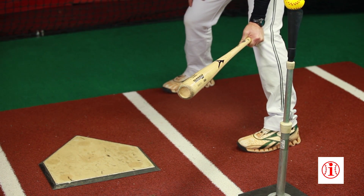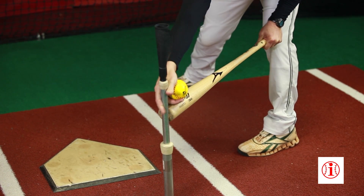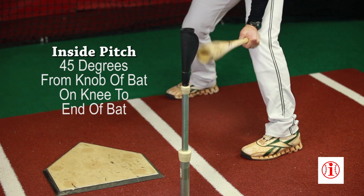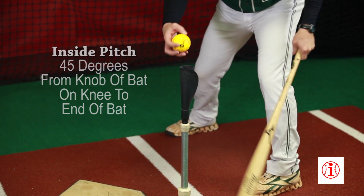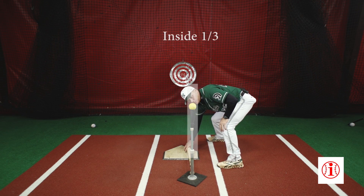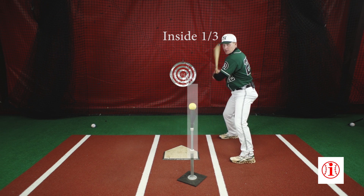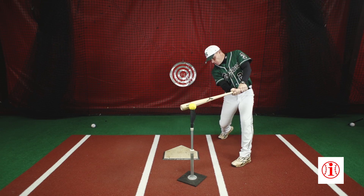For an inner third strike, if I were to set the tee at the end of my bat at 45 degrees off my front knee — from knob to end of bat — what you see is an inner third strike, and this is going to put me very close to an ideal contact point on that inner third pitch.